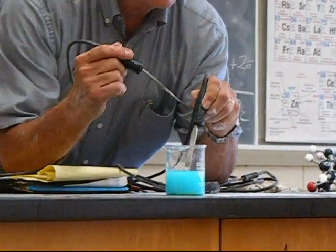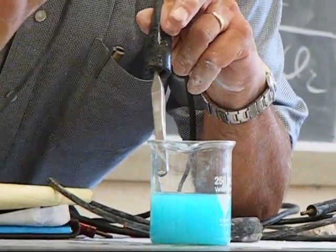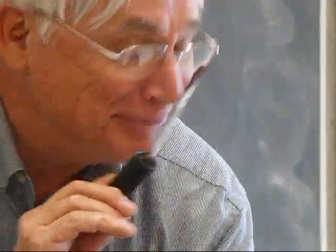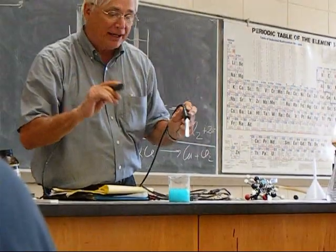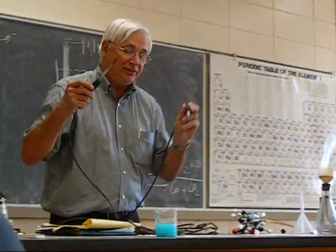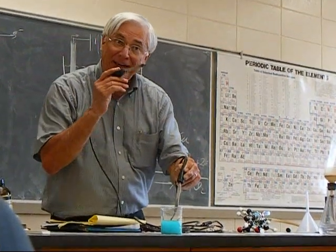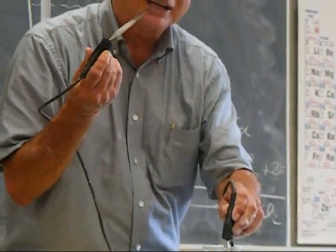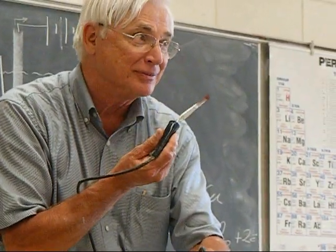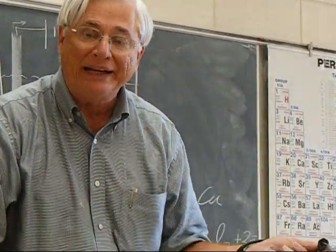Now notice, I'm electroplating some copper on there, do you see that? Isn't that amazing? If this were a solution of gold chloride, and I have an iron necklace here, put it in there, electroplate it — that's what they do. I've got a coat of copper metal. You'd have a coat of gold. It would be electroplating. We're electroplating something.